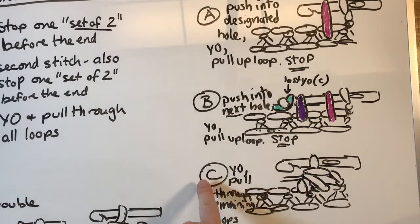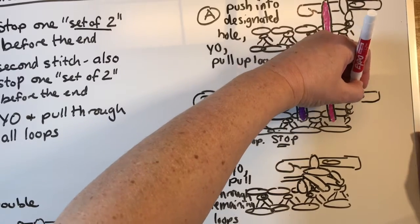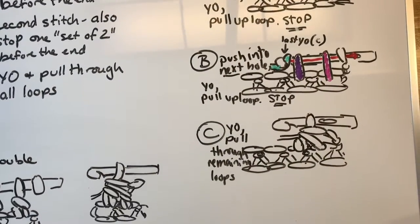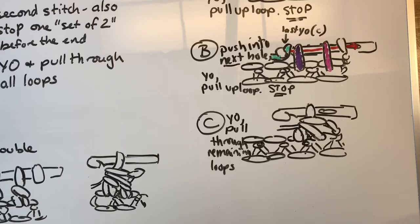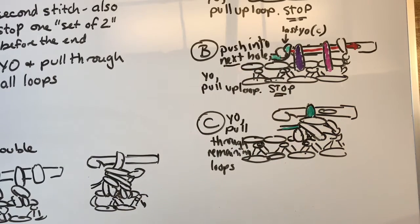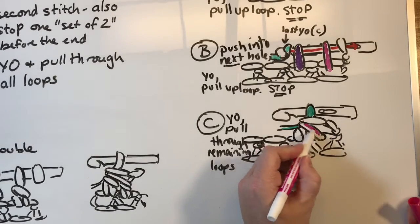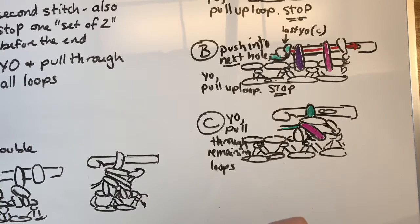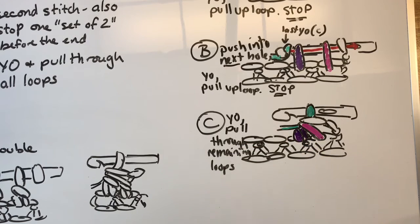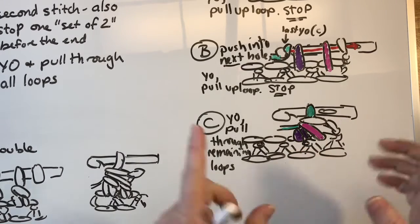This last yarn over — shown in green — gets pulled through everything, all three loops, squishing it together. The green has been pulled through everything, so it's now up on the hook. The very first loop is clear. The pink is pulling from the first stitch, and the purple, which looks like more of a bubble, is from the second stitch. You can see there are two stitches below and only one stitch above — that's our decrease.